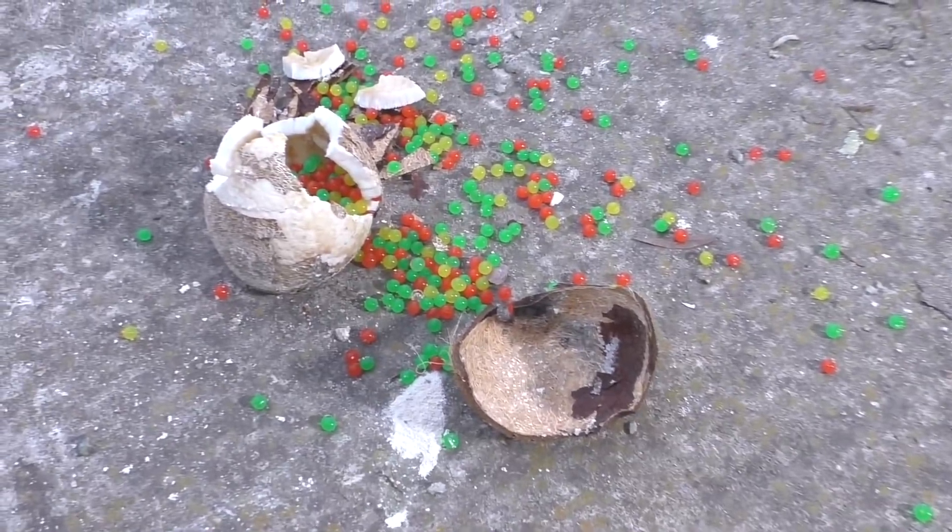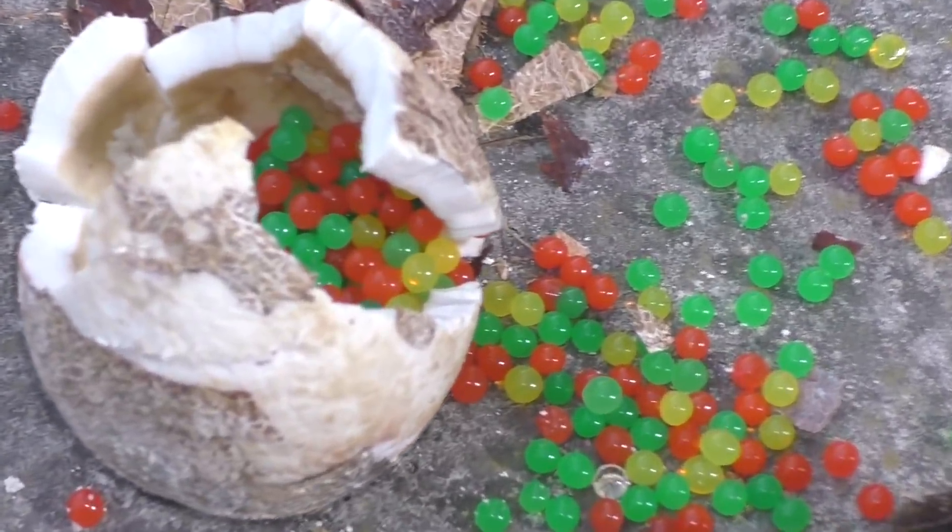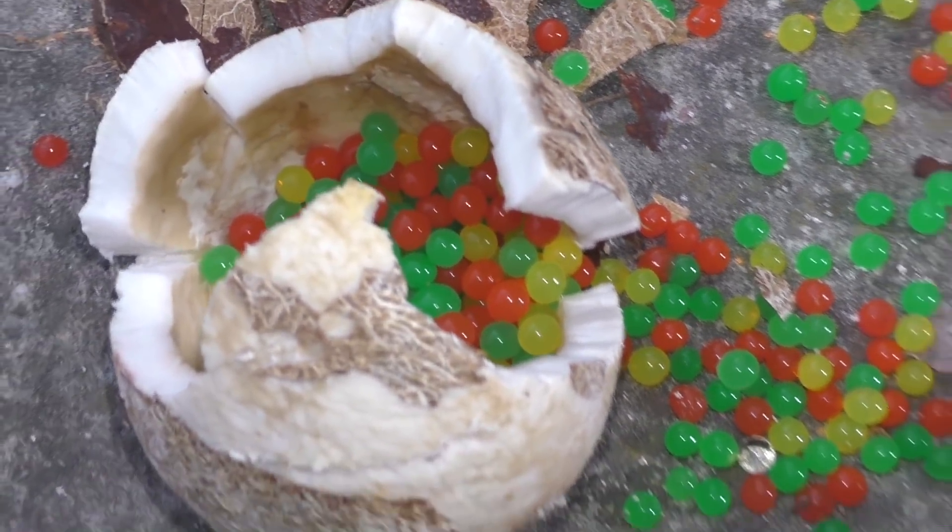I was wrong, so let's go down and see that. Just look at this coconut salad — although some of the Orbeez are inside the coconut.